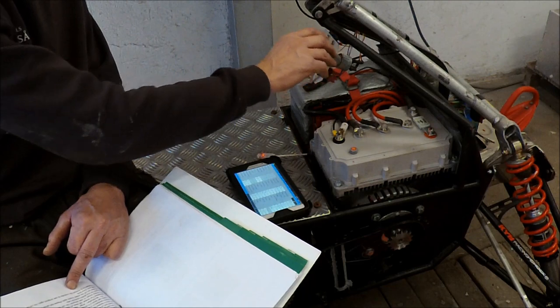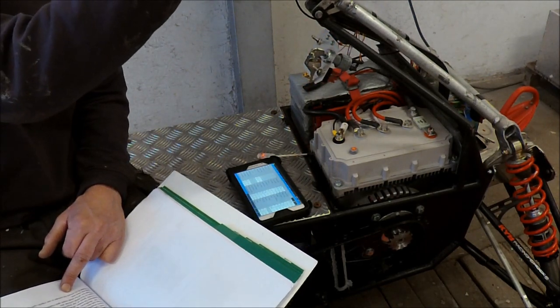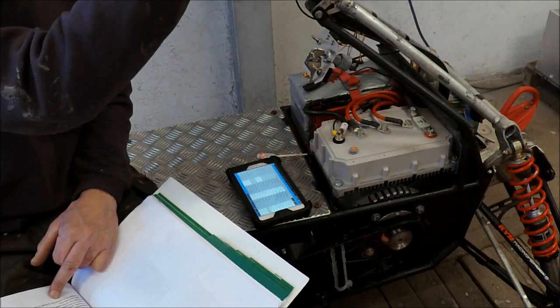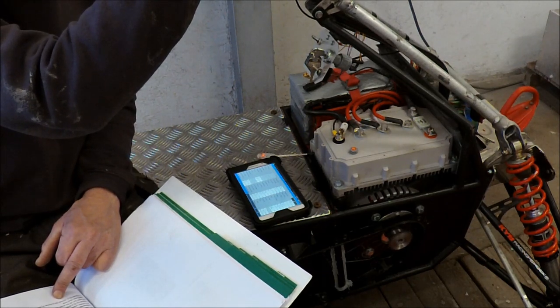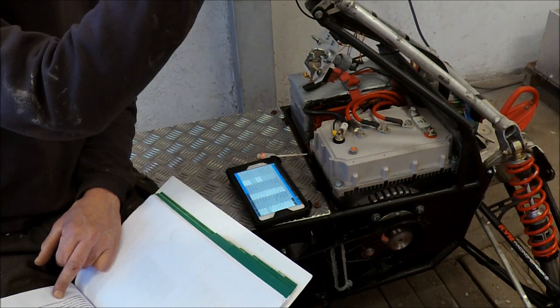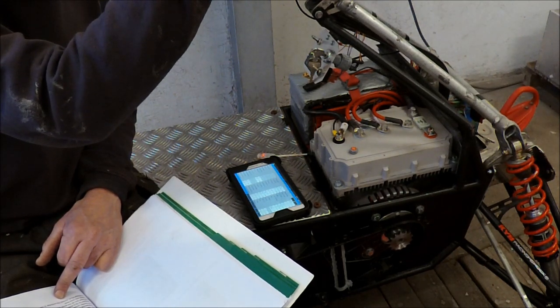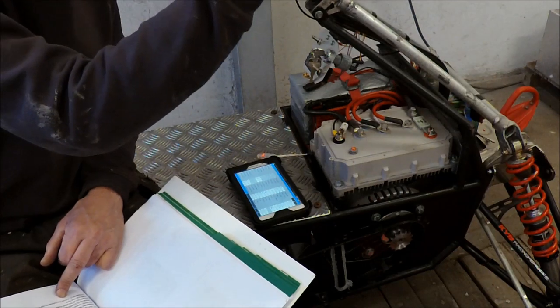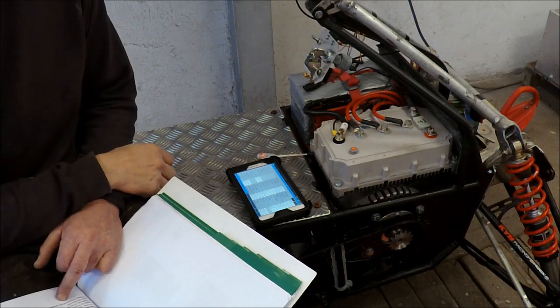Forward — it works, it works! Max speed 4000 RPM — that's a bit too slow I think. I will check the engine parameters.